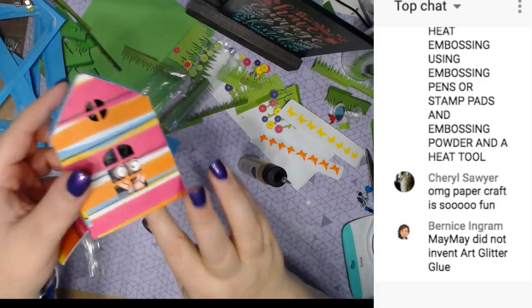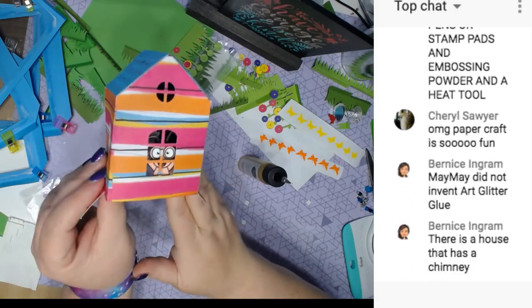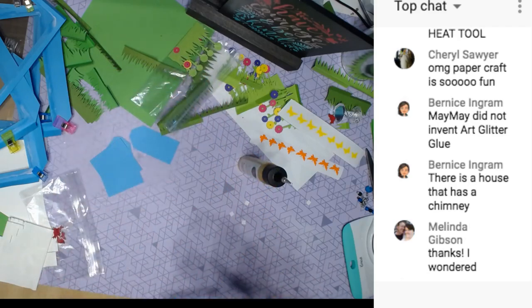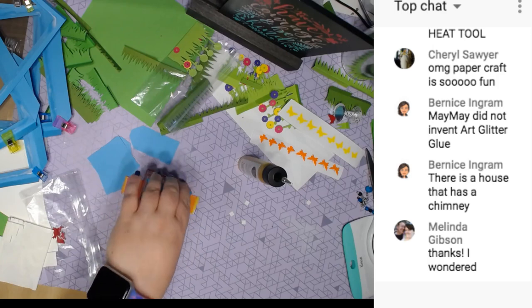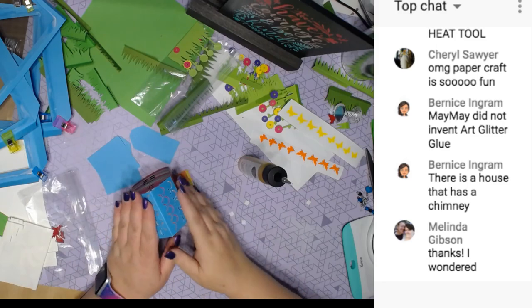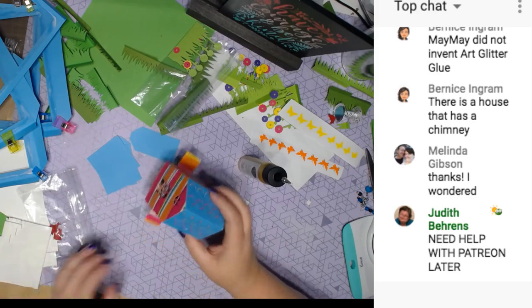Now I have all the critters in there. Thank you Callie for sharing the links. She says there is a house that has a chimney — yeah you can go into Design Space and find your own images.